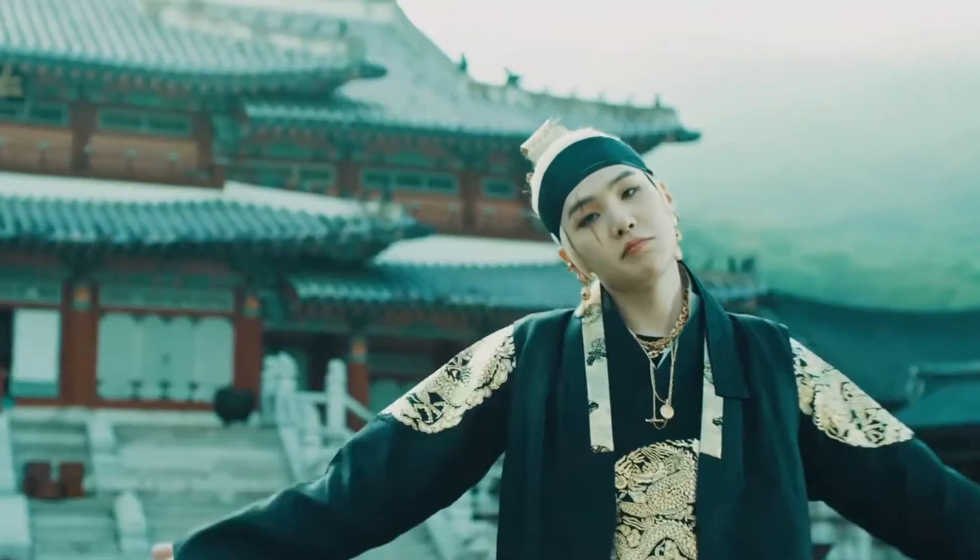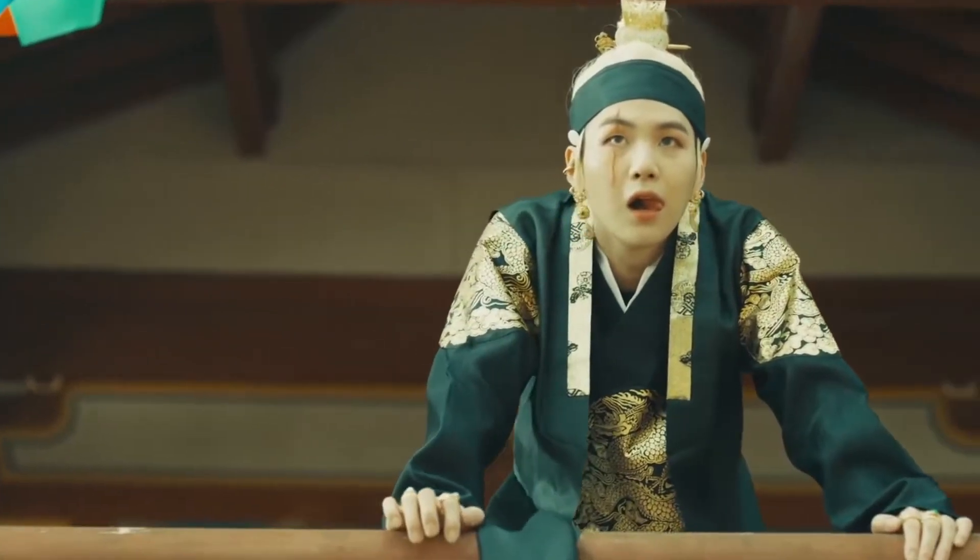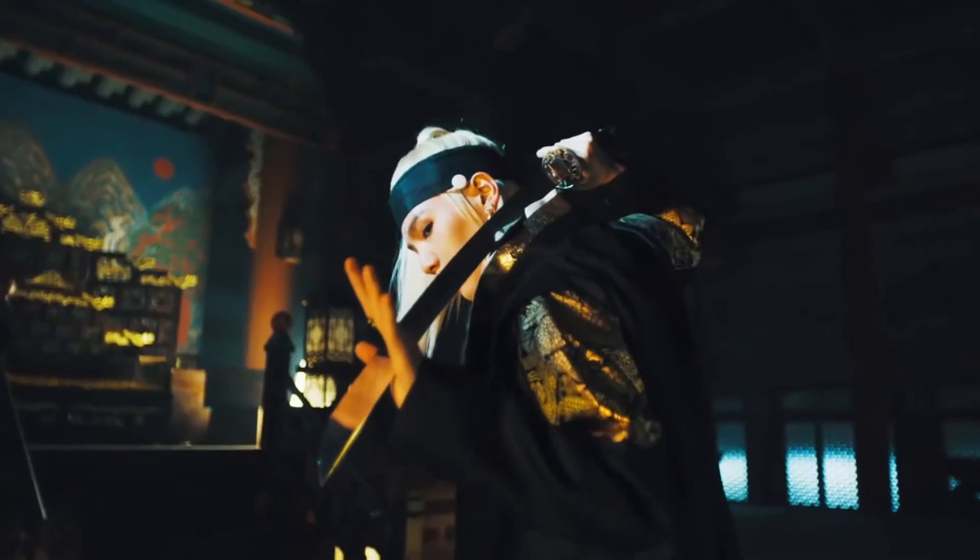Yes guys, Agust D aka Suga BTS di video clip-nya Daechwita itu keren banget. Aku pengen bikin inspired makeup tutorial-nya.